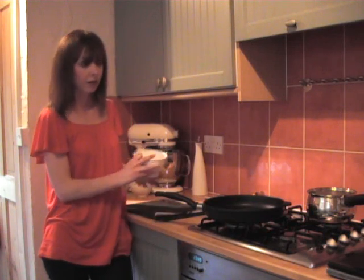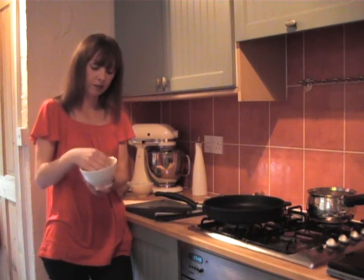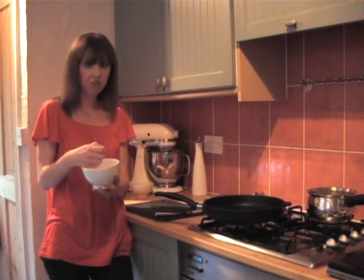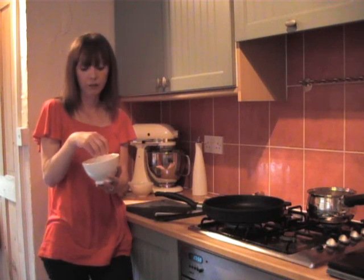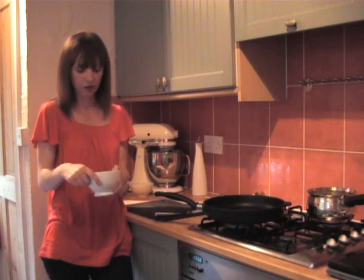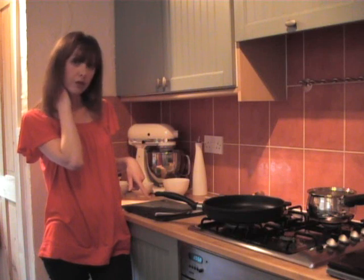With risotto you need to use the right rice and the one I'm using here is arborio. There are different types of risotto rice that you can get but this is the one that's generally available and it's quite a nice risotto rice. I'm just making this for myself today so I've got 100 grams of rice here. I'll put the recipe on the blog for two or four people, but with something like this you can easily halve or double a recipe. I'm going to show you my kind of base risotto and then add the pea and pancetta.